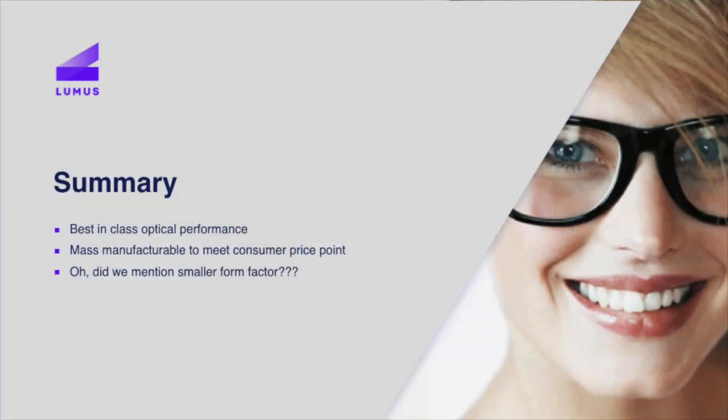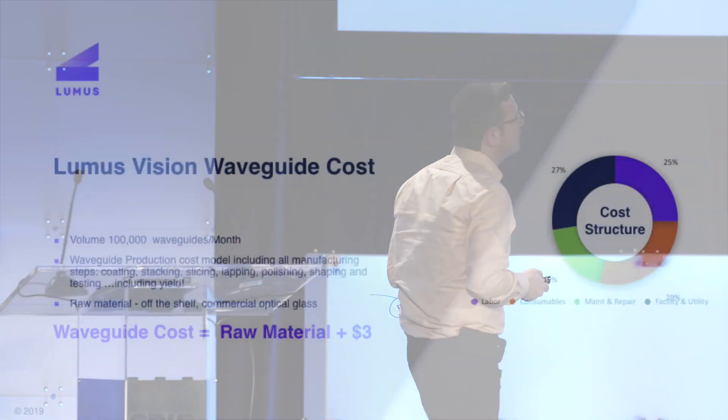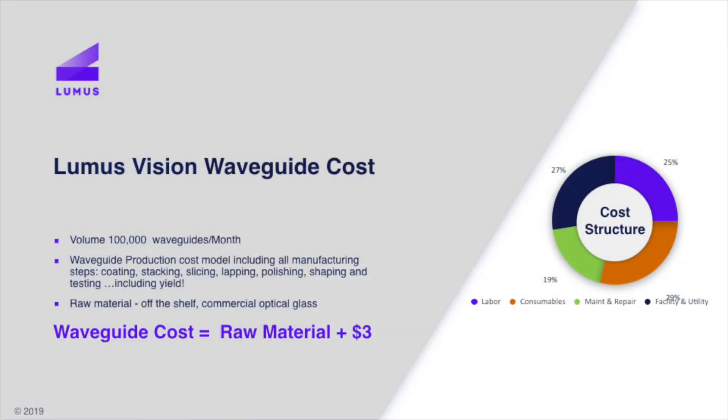It is mass manufacturable. I would challenge the other waveguide manufacturers to come up here and show their breakdown and their BOM — how they get to their pricing in mass consumer. We have a handful of copycats on the other side of the world — we're not going to call out any specific company names. Do you think they'd be copying it if this was an extremely expensive process? I rest my case.